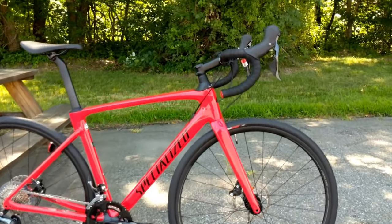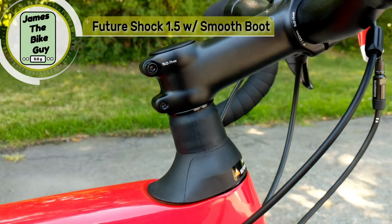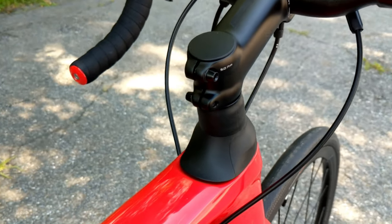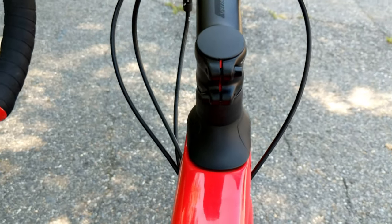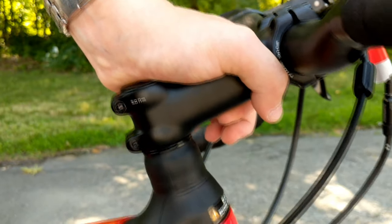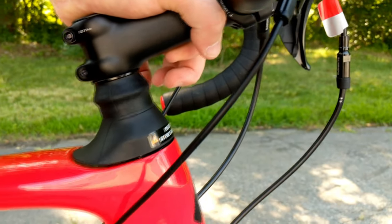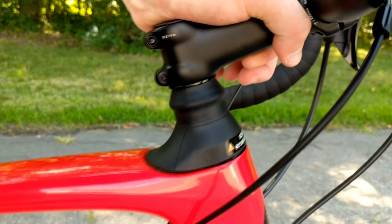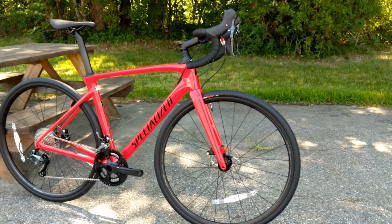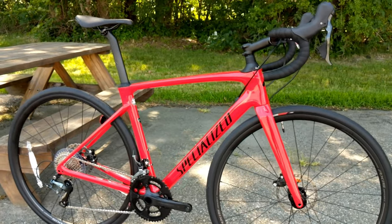The first feature to highlight is the Future Shock. This bike has the Specialized Future Shock 1.5 with the smooth boot, which is much better looking than the previous generation. What this allows for is actual suspension in the front end — and instead of suspending the bike, it suspends the rider, which doesn't slow down momentum and allows the bike to maintain frame geometry even under braking.